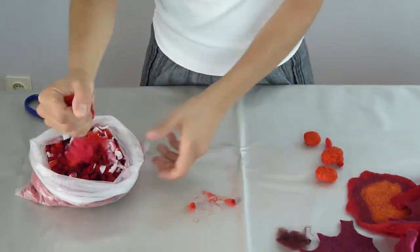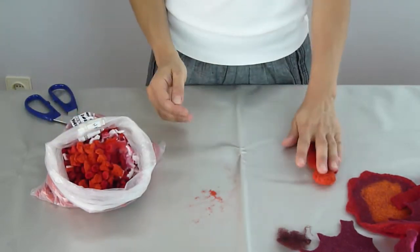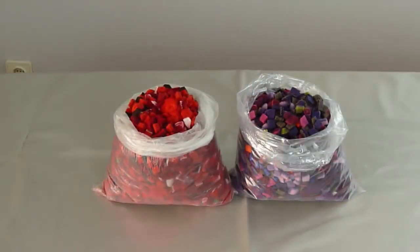This is what we want to get. I won't bore you by making you watch me cutting wool — I'll just finish this and come back in a while. So this is what I have after cutting: two bags, one with purple and one with red, and I'm going to use them to fill my fruits.